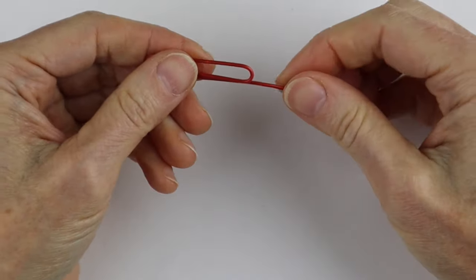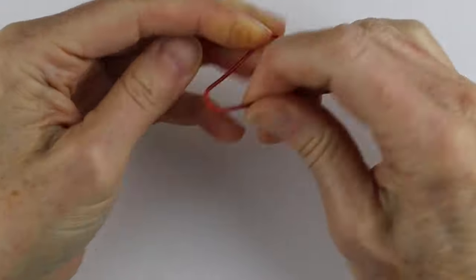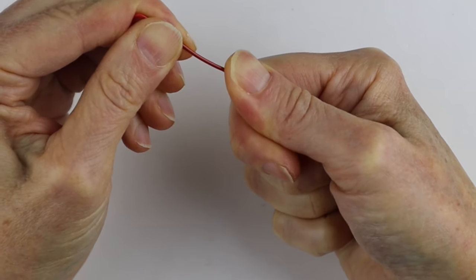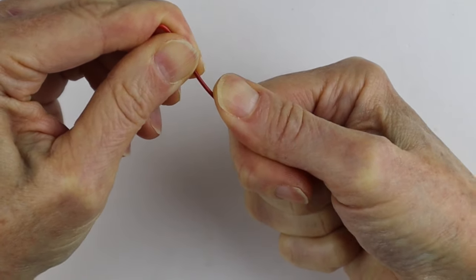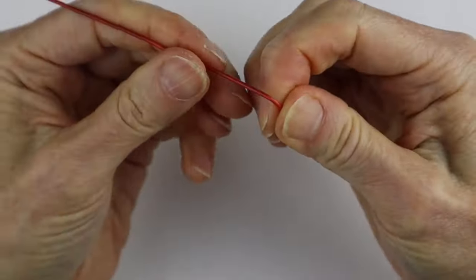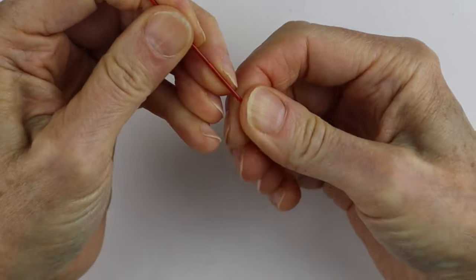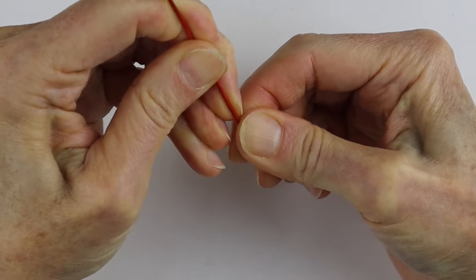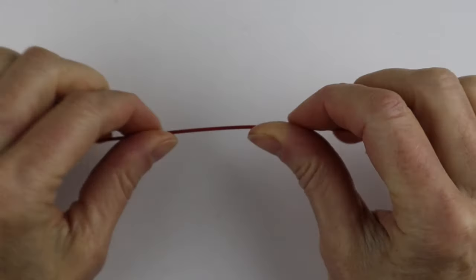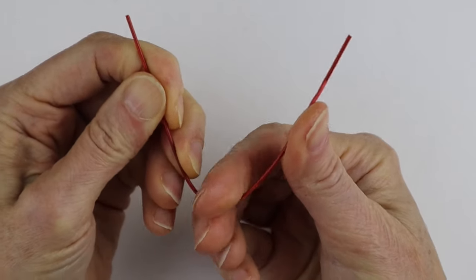To form the glasses, take a paper clip and open it all the way up. Go slowly to get it as straight as possible. The advantage of not using tools with these colored paper clips is that pliers will scratch the plastic, so it's nice to have a way to do it without pliers. Once it's straight, find the halfway point — you can use a ruler or just bring the ends together.